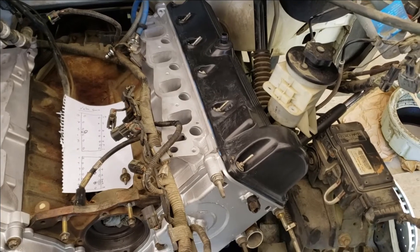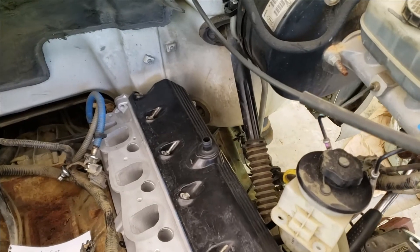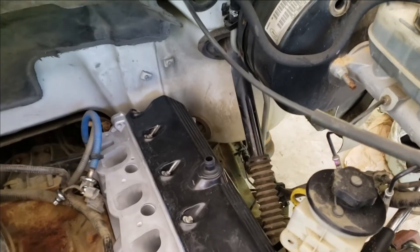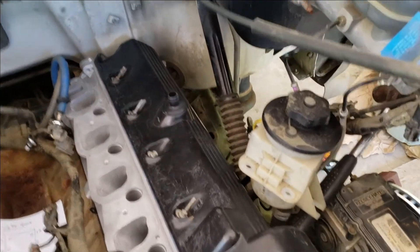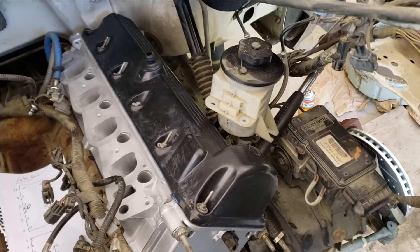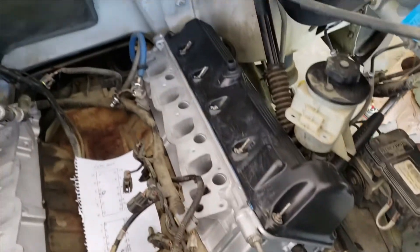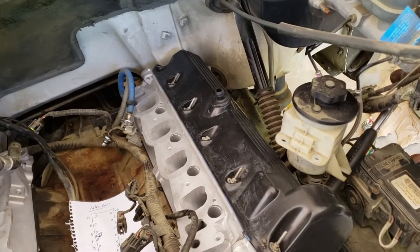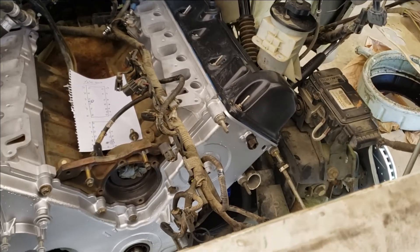Looking more and more like an engine. Got both valve covers on and torqued. There's one bolt on the end of the valve cover on the backside down there — you're not going to be able to get your torque wrench in there. By the time you torque everything else down you'll have a really good feel for what 96 inch pounds is, so you should be able to do it by feel. I don't think it's a real problem.